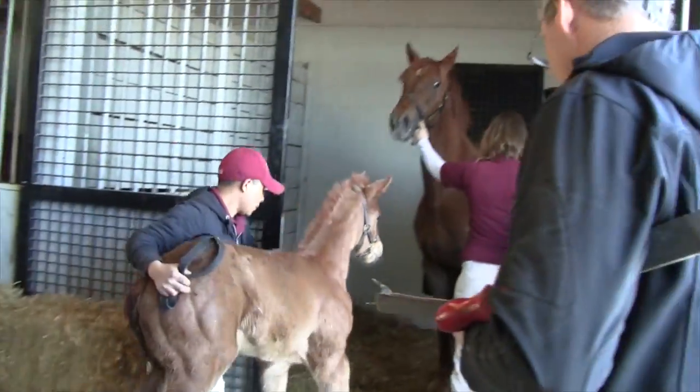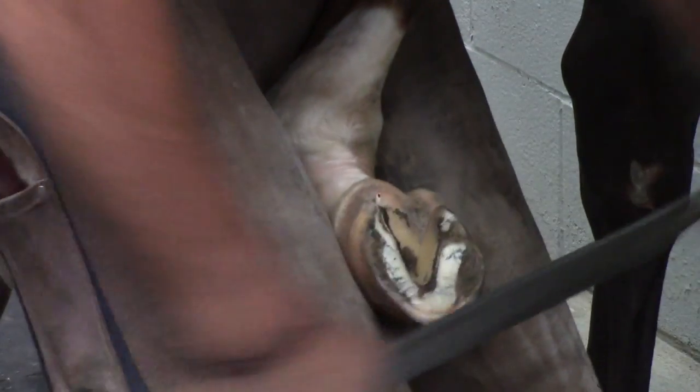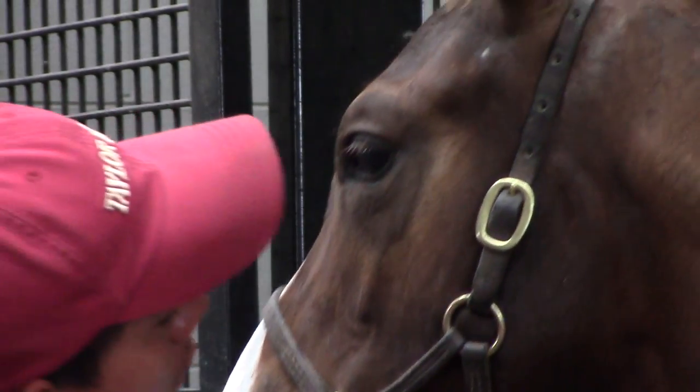We'll start between 10 and 14 days of age, just to get a good baseline on what their path of flight is, what we may have to do, how hard we're going to have to work on them, trim on them. And it's really surprising that at 14 days, just a brush of the rasp in one spot or the other, and squaring up the toe, how much it can actually help and improve the path of flight of a baby.